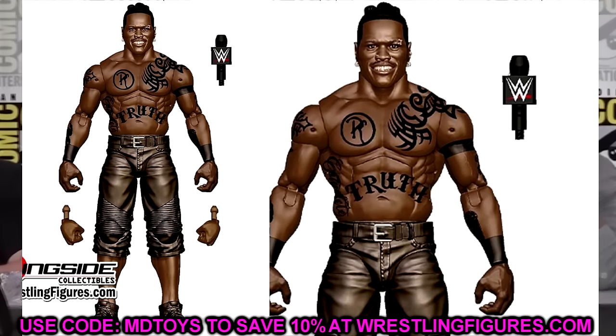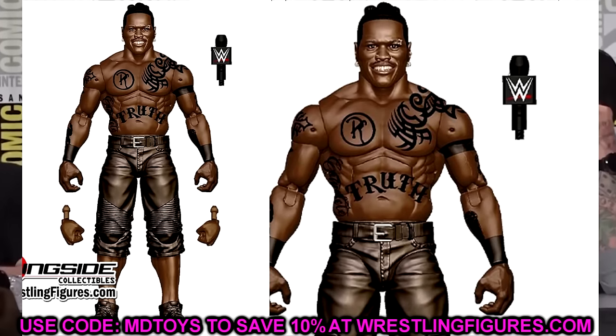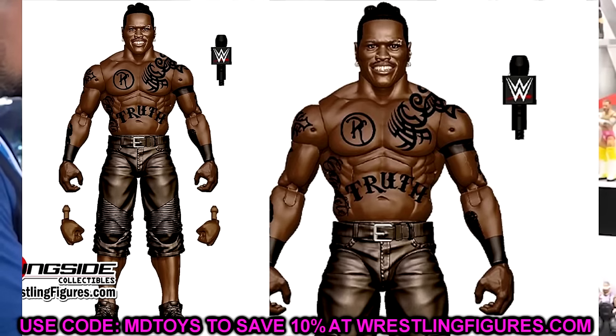We also have R-Truth, which looks to be good. I like the torso choice. They're probably going to include the new John Cena shoe mold — I hope to never see the John Cena shoe mold ever again. But the R-Truth looks good — he's been modernized and we haven't seen an R-Truth in a very long time. Only comes with a mic, but maybe they'll include a shirt or something. He looks very good in render form.